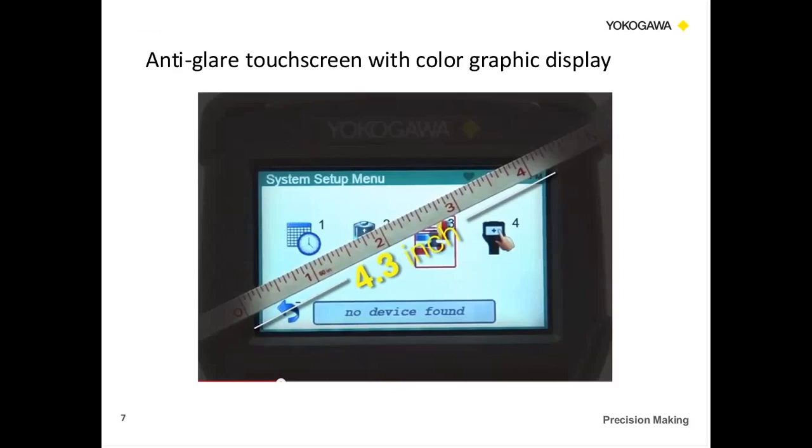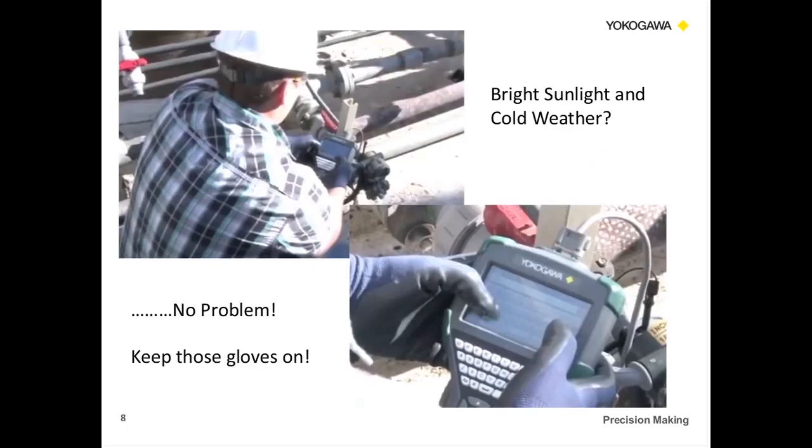Here's an example of the 4.3-inch display showing the dimensions and space available. We get a lot of questions about this — can you use it in bright sunlight? How about cold weather? Because we know in the northern states, Canada, and Russia it gets cold. There's no problem at all. With the capacitive display, you can use gloves, so keep your hands warm — no problem. The touch display works perfectly.